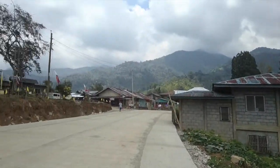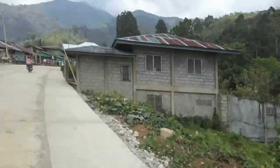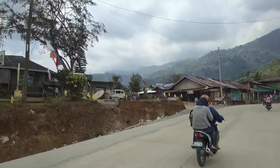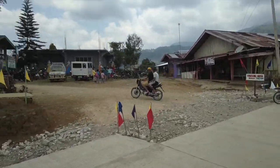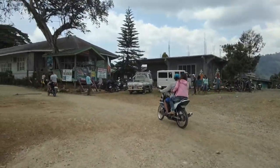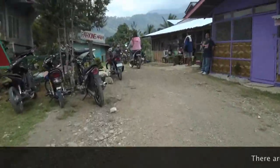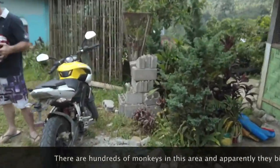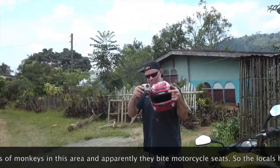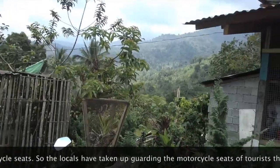Hey guys, I went ahead and started up the video because the view up here is insane — really incredible. Get up here with the clouds, it's almost majestic looking, I would say. I'm not sure exactly where we're heading, but I'm not sure where the hell he went.